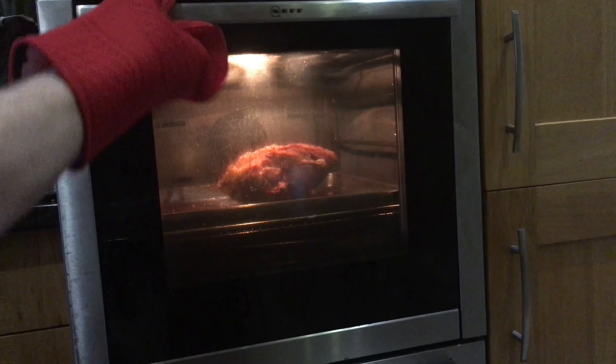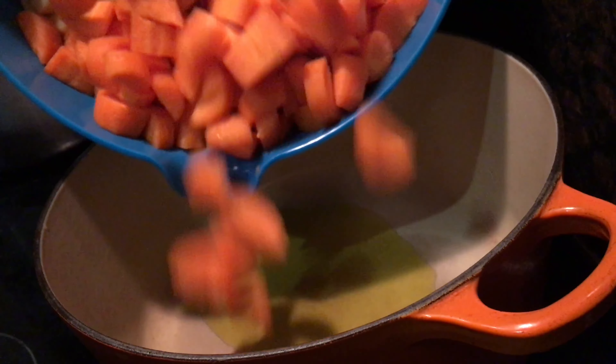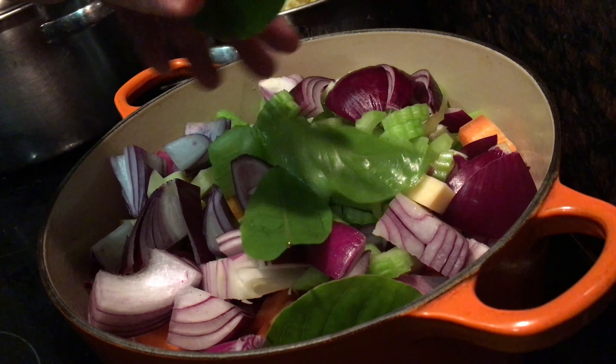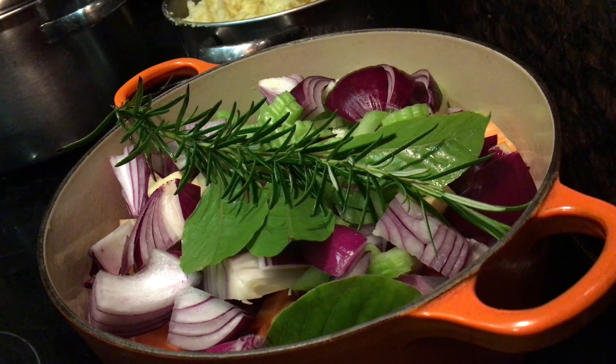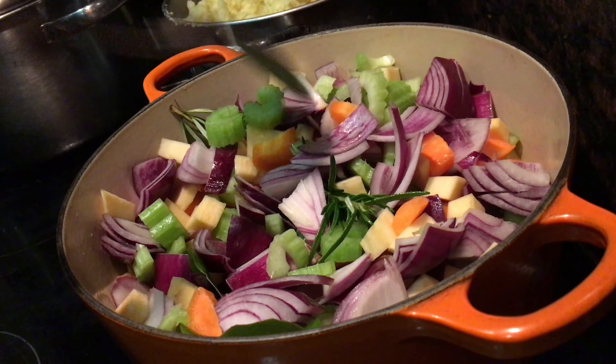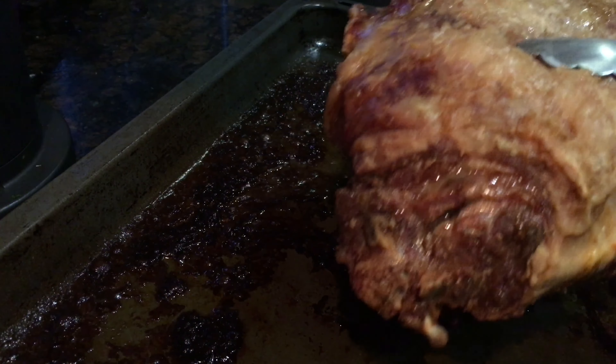Once the first three hours of roasting is over, take out the wet parchment and let the lamb roast for a further hour. Meanwhile, heat a couple of tablespoons of olive oil in a heavy saucepan and add all your chopped veg — carrots, swede, onion, celery — along with four fresh bay leaves and a good fat sprig of rosemary. Mix it all up and let it fry for about 20 minutes.